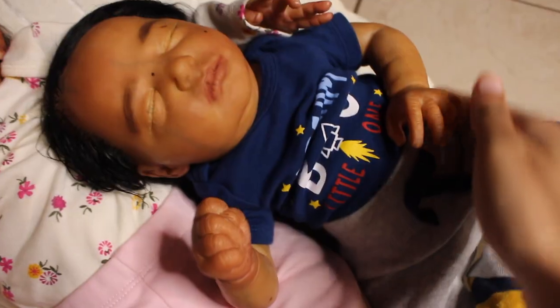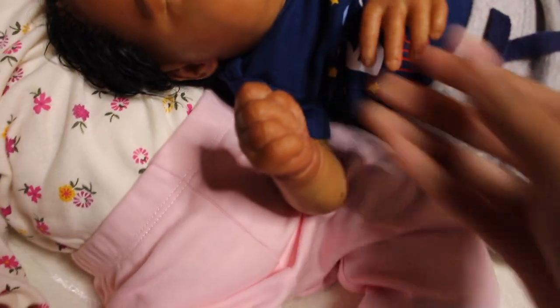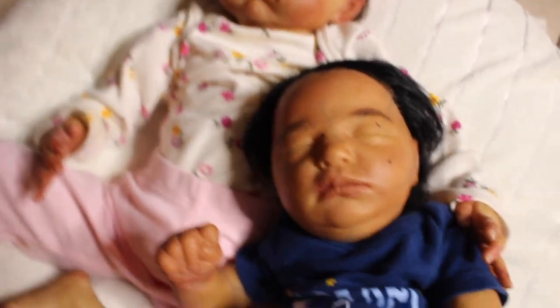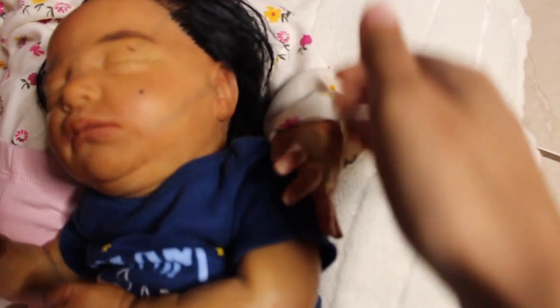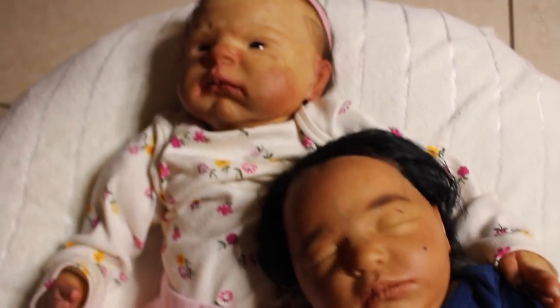And then we have Claudia. No nails for Claudia — she's too little. Claudia has some scratches, two on her face, and cute little beauty marks as well. She is a very veiny baby — I decided to give Claudia a lot of veins, as you can see she has veins here, here, and here. These are the two babies I have for sale.